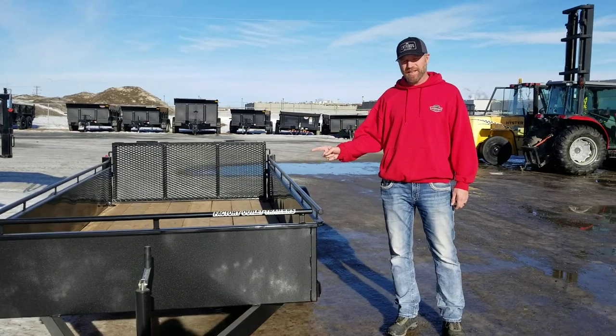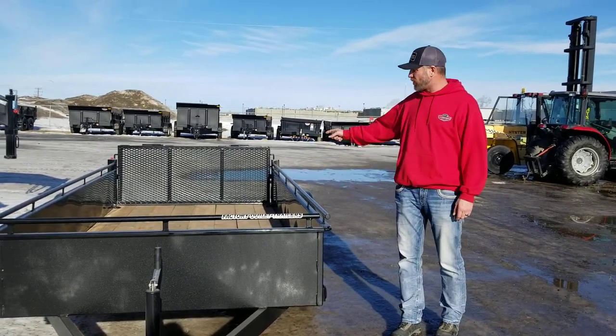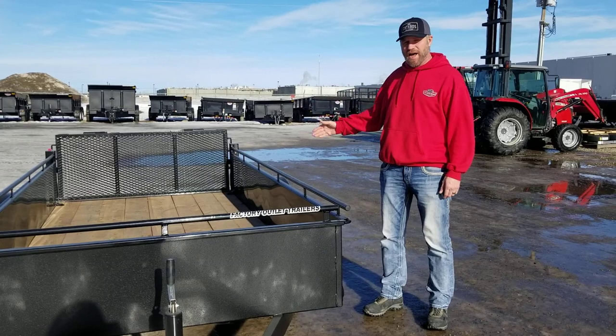This is available at 8 feet long, 10 feet long, 12 and 14. This unit here is shown with the optional bi-fold tailgate. The standard gate would be 4 feet high — this one folds in half and lays out.